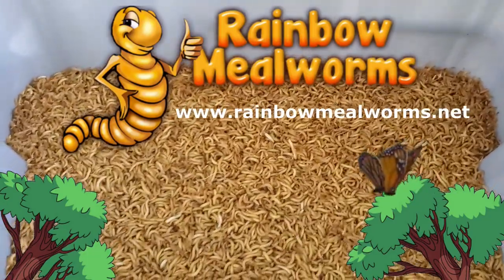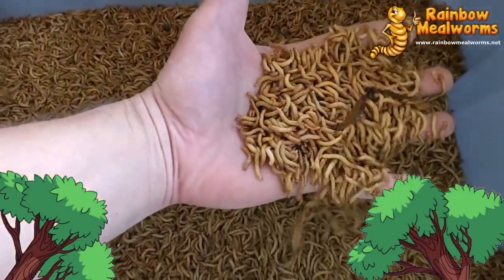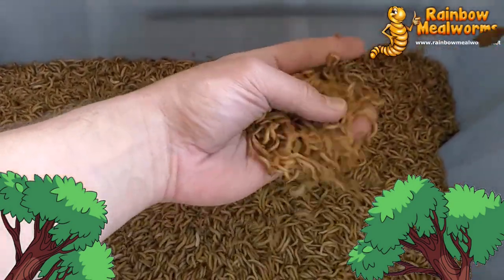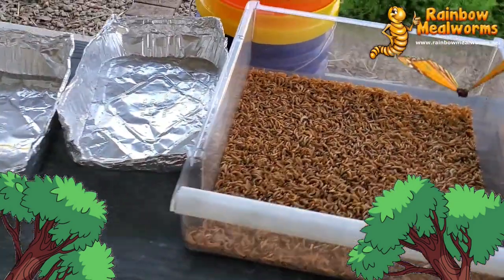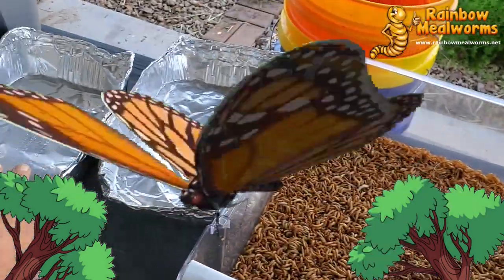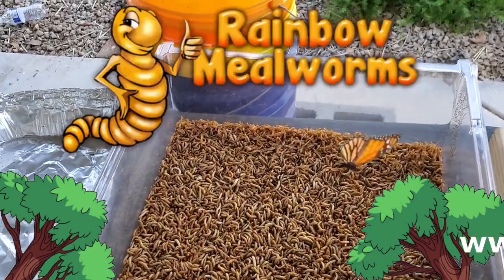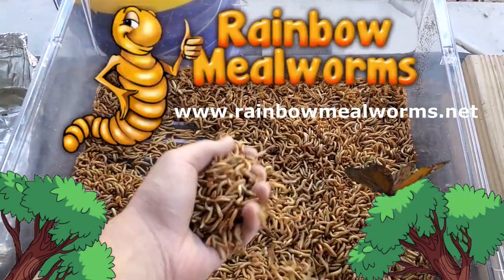Selling in the billions each year, Rainbow Mealworms is your one-stop shop for all your insect needs. Their quality feeders and A-plus customer service keep me coming back to support the health and growth of all of our animals. Visit them today at rainbowmealworms.net to place your order.